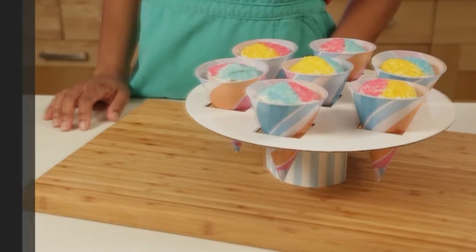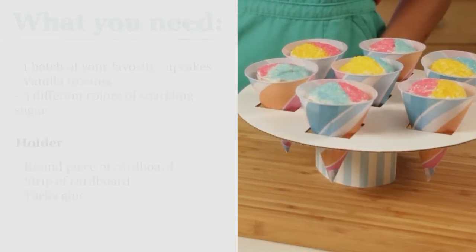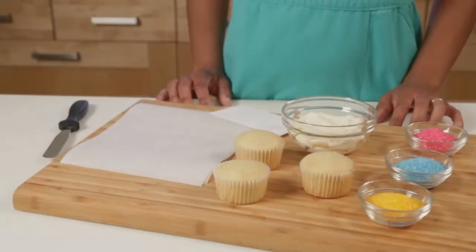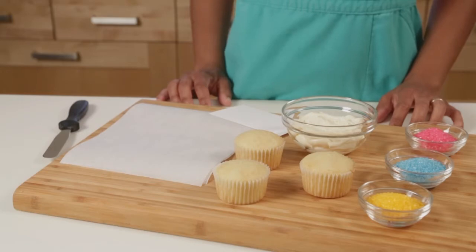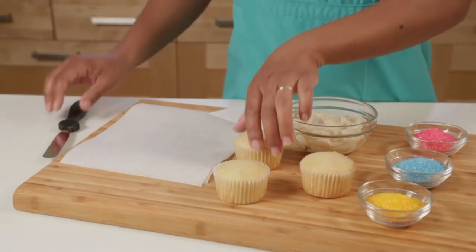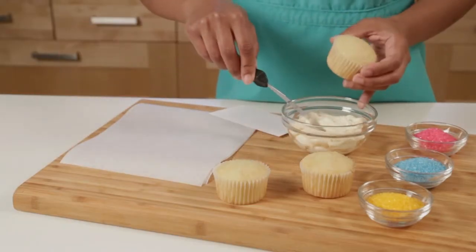Our snow cone cupcakes are perfect for a summer birthday or family reunion. To decorate the cupcakes you'll need to work with each one individually from start to finish, otherwise your frosting won't be tacky enough for the sugar when you do your sprinkling. So first you'd want to just frost the cupcake.